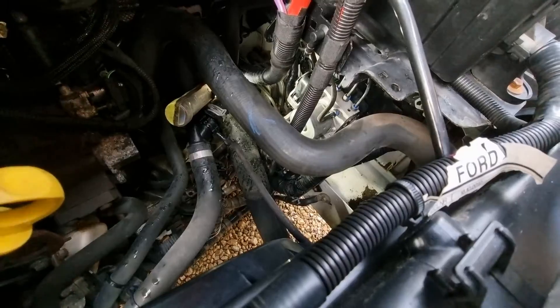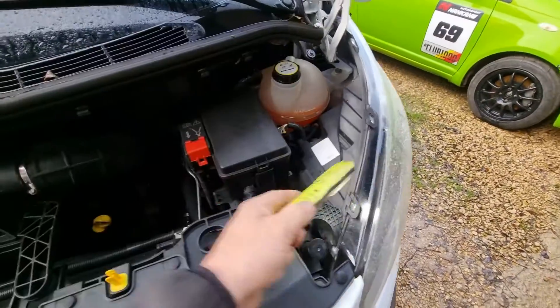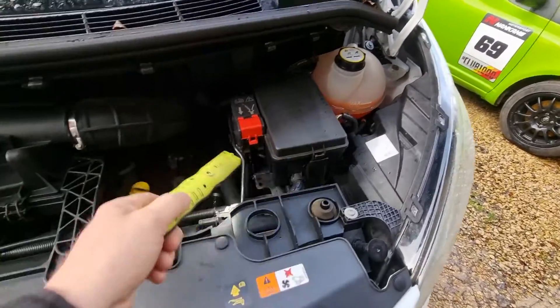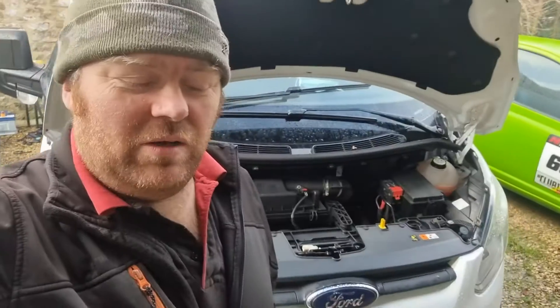The ABS module is easy to get to — headlight out, zap that out. I usually just pull this out — it's a few 8mm bolts and a few clips holding cables — and all this shifts up out of the way so you can get right down in there. Absolute doddle.